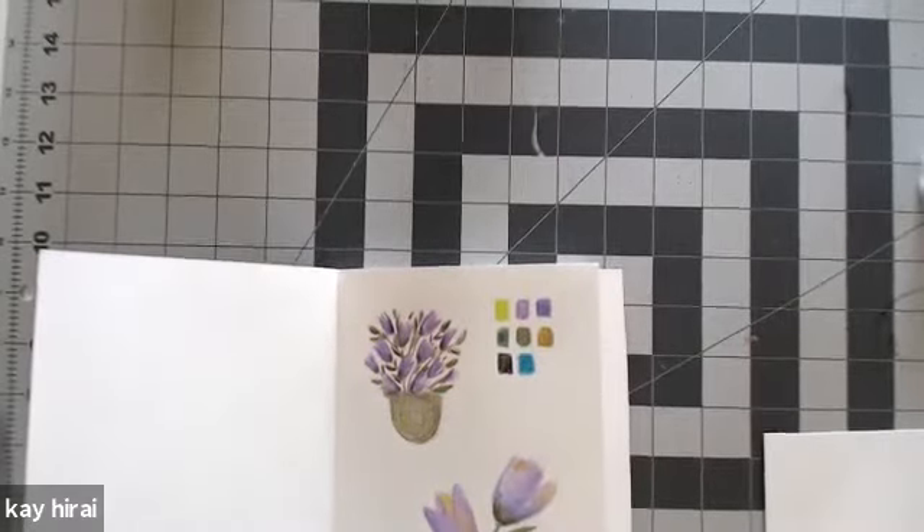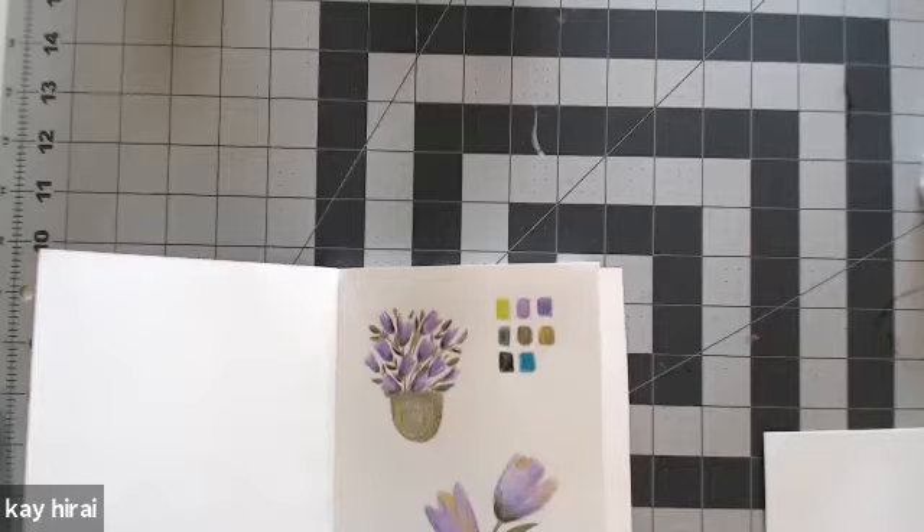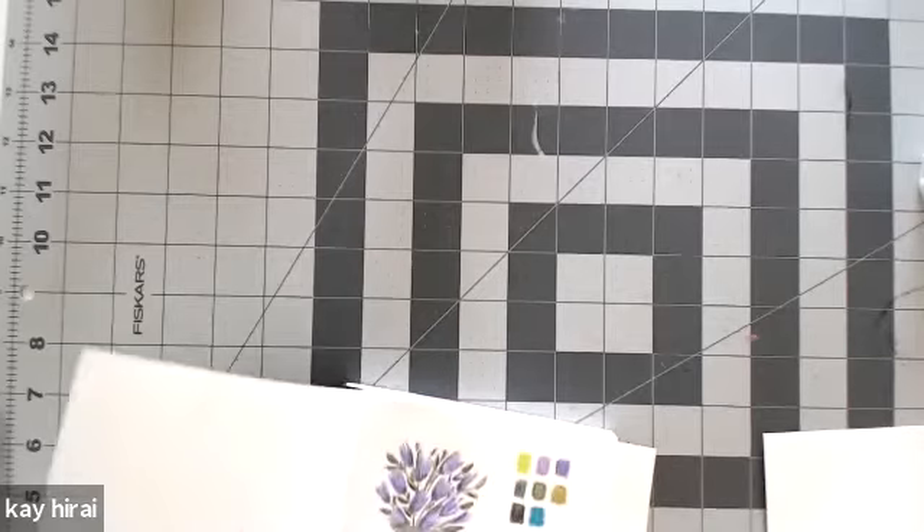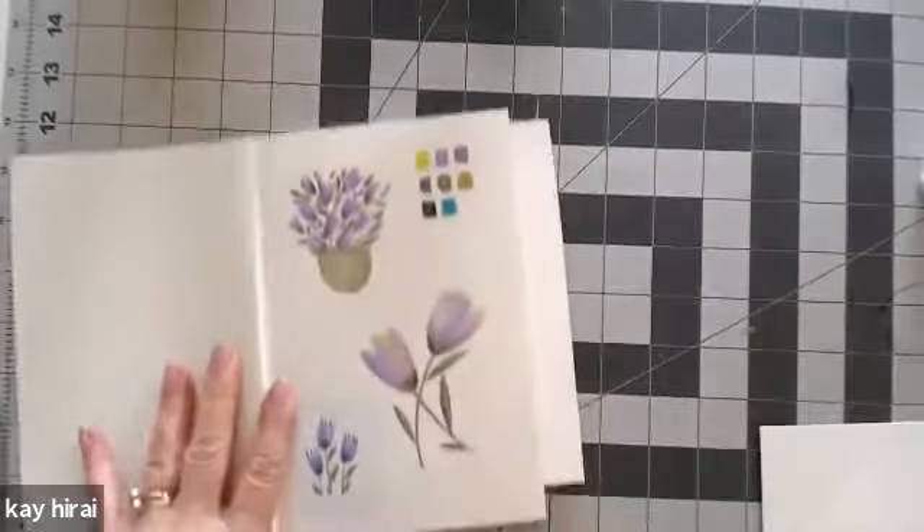Hi, this is Katie Wright and welcome to my desktop where I practice art. Today I want to continue on from last week, because last week we did some really neat little flowers. And this week I wanted to show you something else that I did, which is a larger flower.